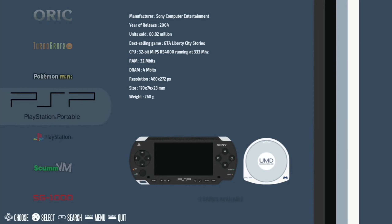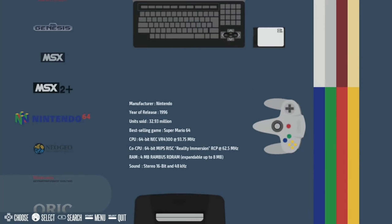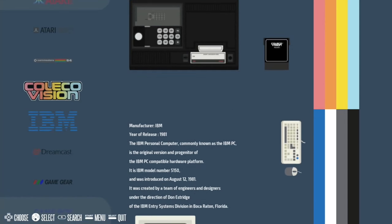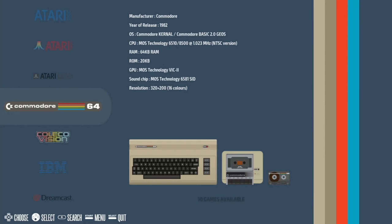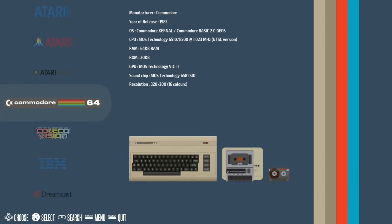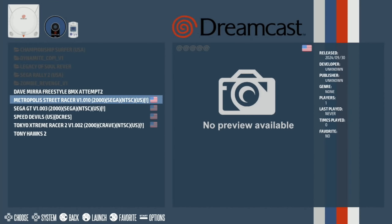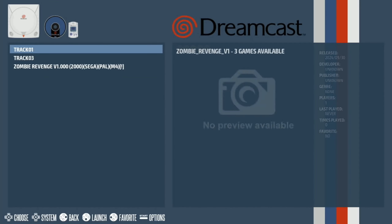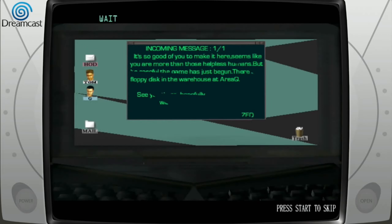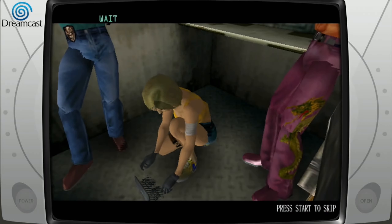Let's go back and try a bit of Sega Dreamcast. You can see loads and loads of systems. With Recalbox they put like a token game on for each system. So Dreamcast, and a bit of Zombie Revenge — this is a great game. It's a cool intro, a little bit broken up on the graphics, but it still works fine.